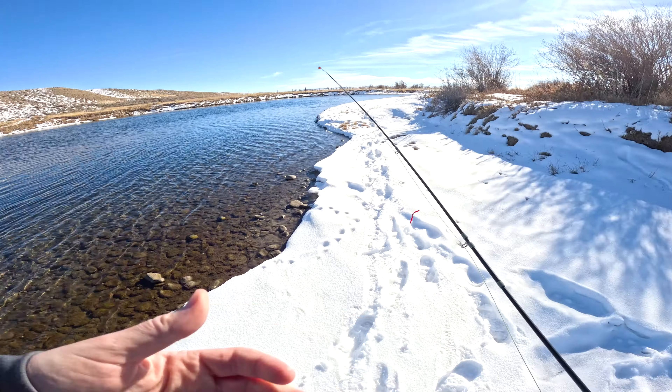Fish on! Alex is already hooked up — look at that! What did it eat? The egg, of course. Alex is cheating over here using the salmon roe. Nice little brownie — good work! Yep, took the egg.